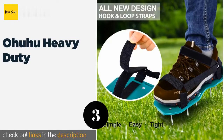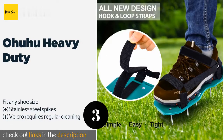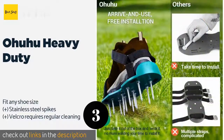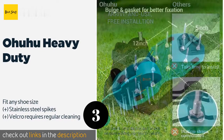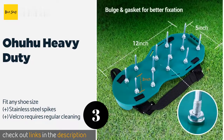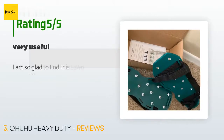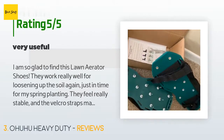The Ohuhu Heavy Duty uses a hook and loop strap, eliminating the need for plastic buckles that can crack under stress. These velcro straps make them simple to put on and, combined with a non-slip bottom, provide a snug, secure fit. The price is approximately $22. The average rating of this product is 3.8 stars with more than 164 customer reviews.